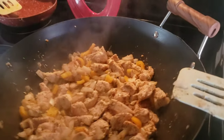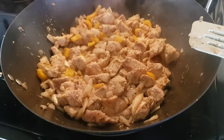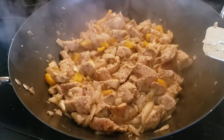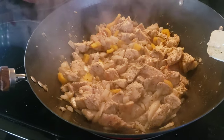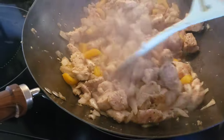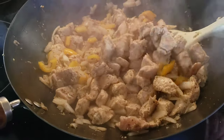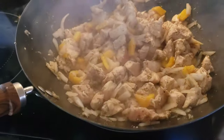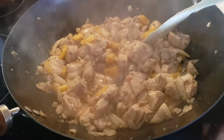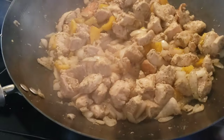Hey everyone, welcome back to my channel. It's 2:44 and I'm making some chicken with onion and black pepper for dinner tonight. I seasoned it up real good with some black pepper, garlic, onion, and Mrs. Dash garlic and herb. Today is Friday so this will probably be a one or two day vlog. I try to remember to tell you what day it is because sometimes I don't get to finish all my video.